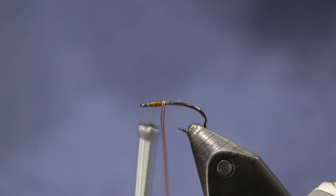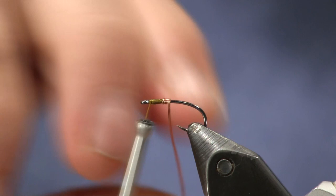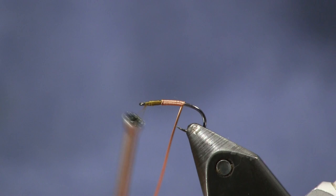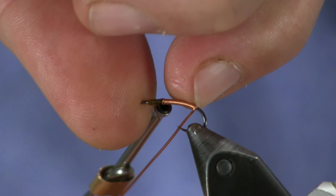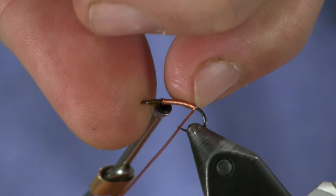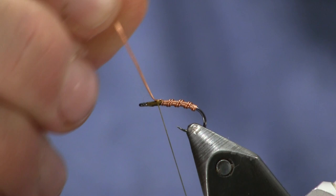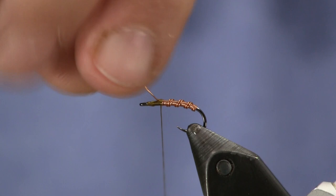I'm going to start wrapping the two copper wires with tight side-by-side wraps, wrapping back to the bend of the hook. You can use other colors here. I like the copper because it gives you close to a natural — it's like a light brown. It can imitate a lot of things but it's also flashy, more of an attractor pattern. Push them back up tight. Then once I get back to the bend, I'm going to start wrapping this forward, and it's going to create a rib. You can see that's a really easy body to create. Once I bring it up here, we're just going to tie it off.